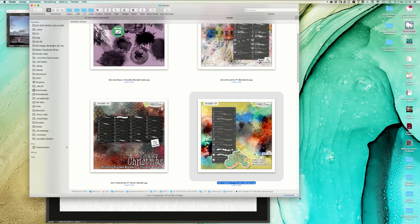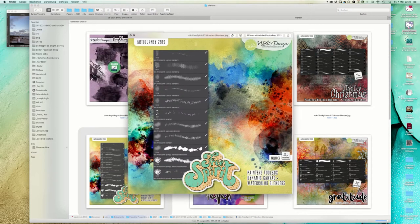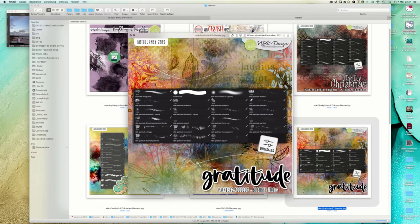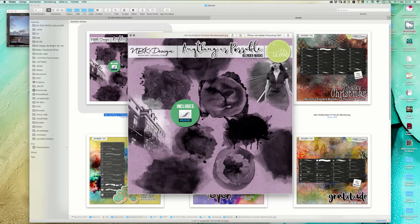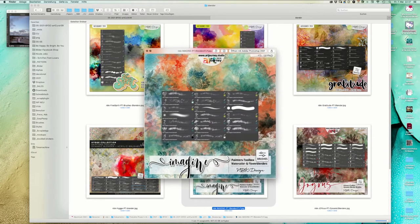I have watercolor blenders in my painter's tool boxes which I'm going to show you now. Here are a few previews of my blenders I have created for Photoshop and this is how they can look like. We have a Garden of Eden, or we have the Gratitude collection, and here the Christmas Chocolate collection - these blender masks are ready to go as brush files.